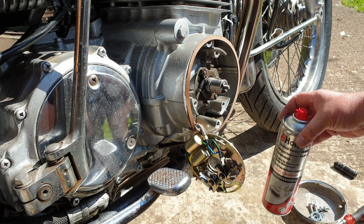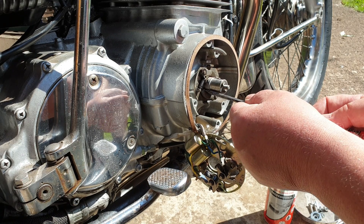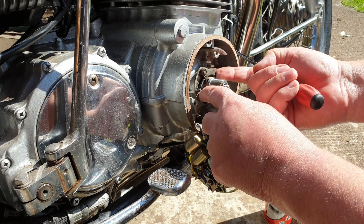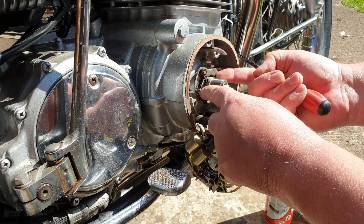I've used electrical contact cleaner because it's quite easy to use and it wouldn't affect any of the wiring. I probably could have used brake cleaner as well. And so yeah, give it a little bit of lubricant when we've finished.